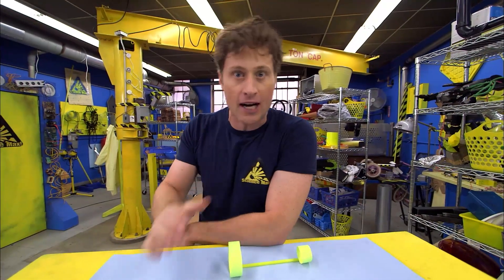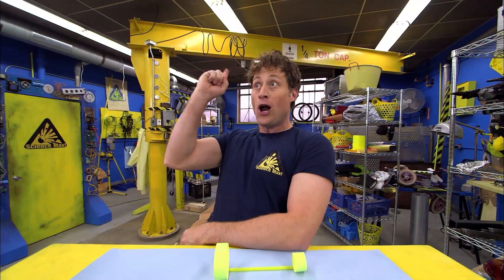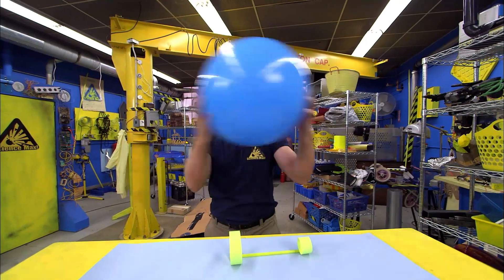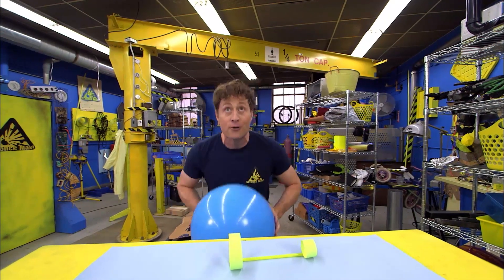But just because it's a force of nature doesn't mean that we have to listen to it. No! Today on Science Max Experiments at Large, we're going to use everything in the power of science to defy gravity!